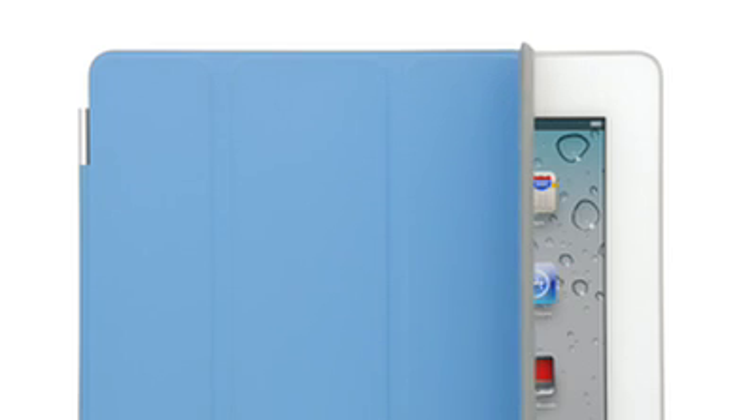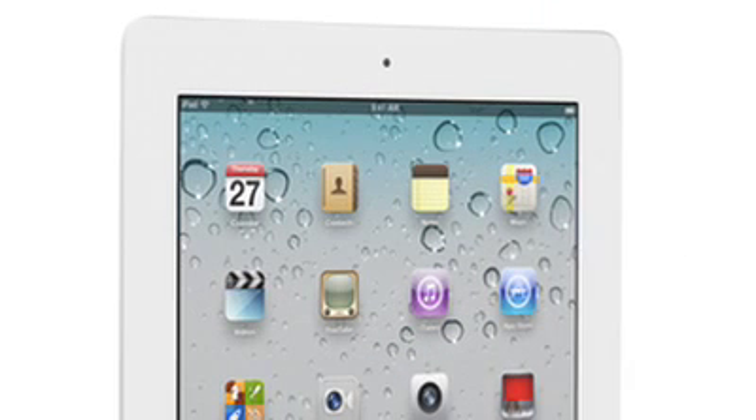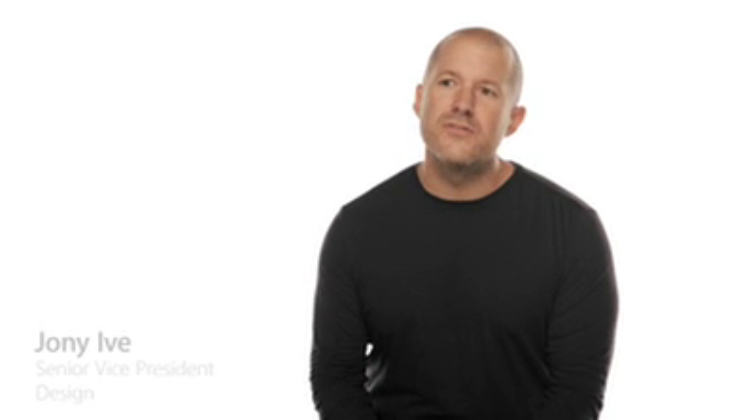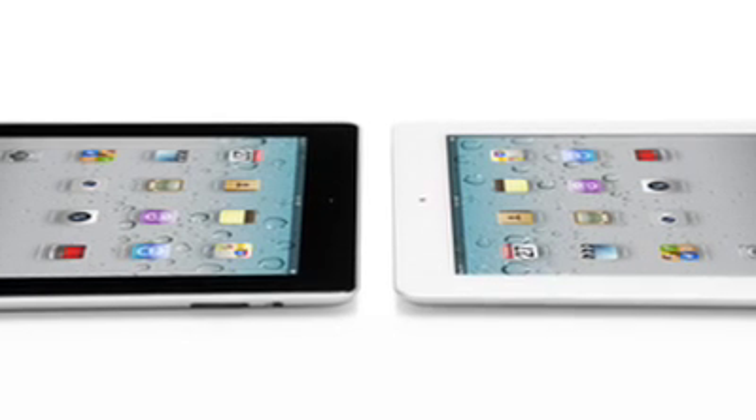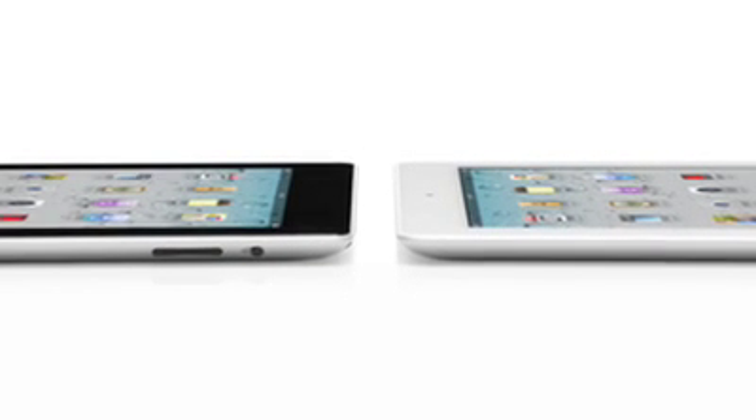With iPad 2, we've made advances in both form and function that are so significant and far-reaching. I can't think of a product that has defined an entire category and has then been completely redesigned in such a short period of time. It's amazing to think that just a year ago, very few people had actually held an iPad in their hands. And now, with iPad in the hands of millions of consumers, it truly has become a blockbuster post-PC device.